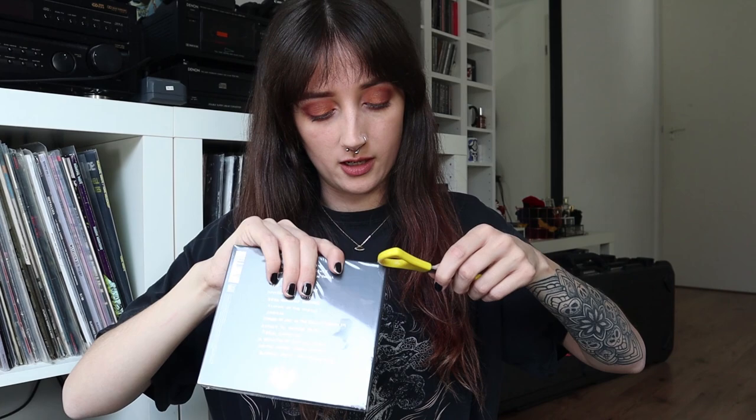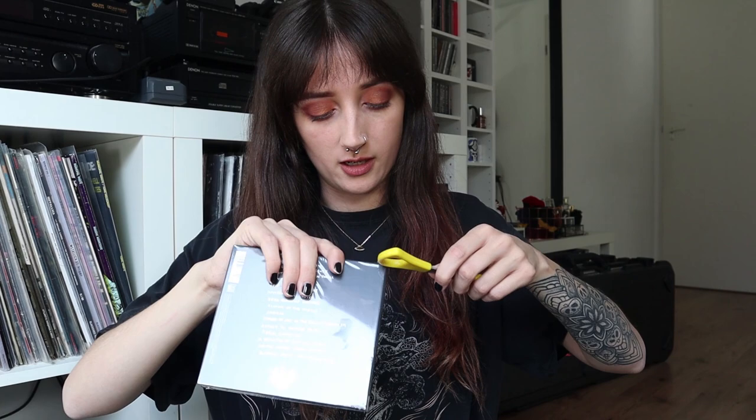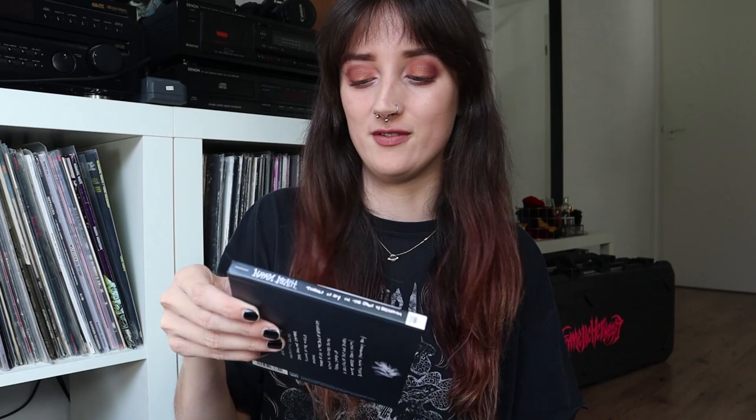I want to be careful. I'm so excited to film this video, so I hope you like it — but I guess you will, because nothing beats a good old metal music unboxing video, right?